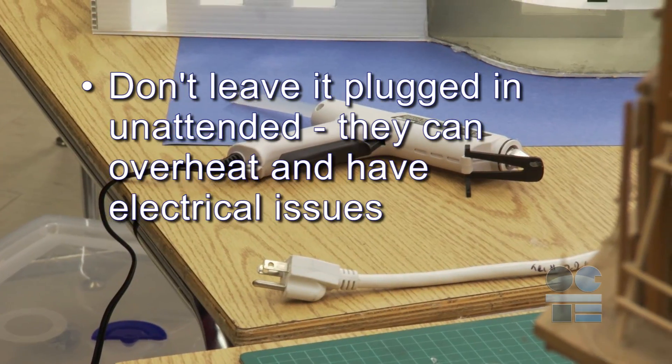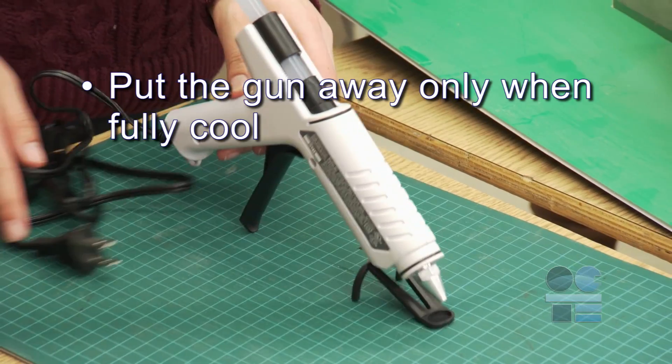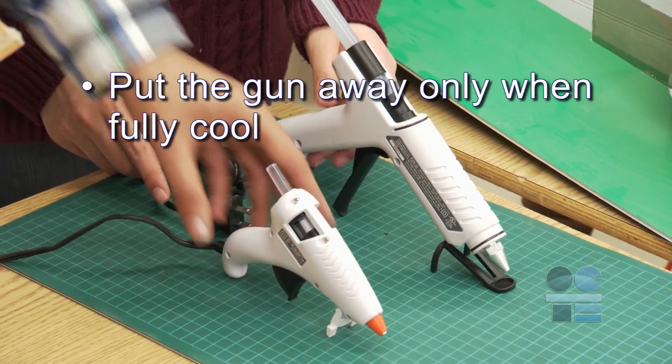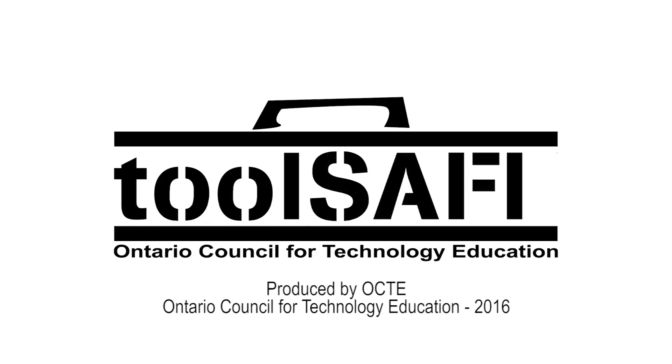Don't leave it plugged in unattended — they can overheat and have electrical issues. Put the gun away only when fully cool. And if you're not sure about anything for safety, ask your teacher for more direction. Don't forget to be tool safe. See you next time!